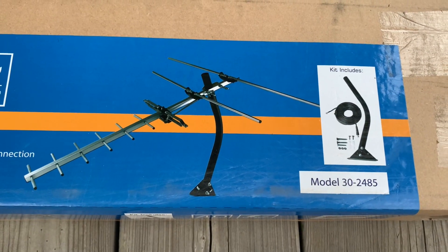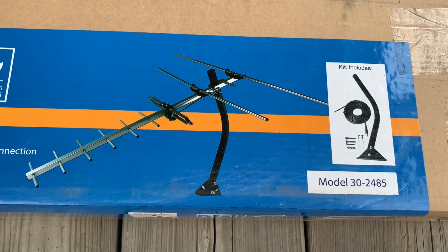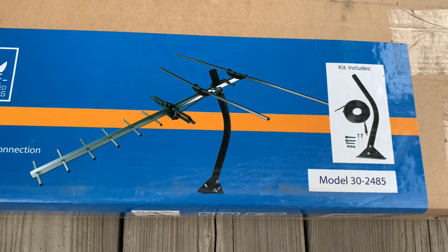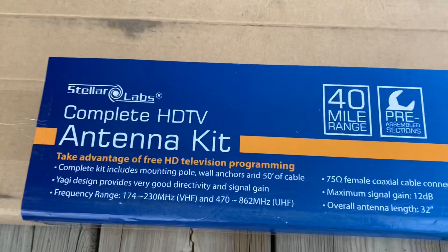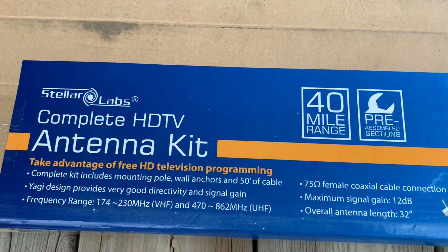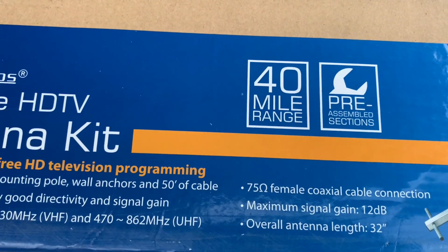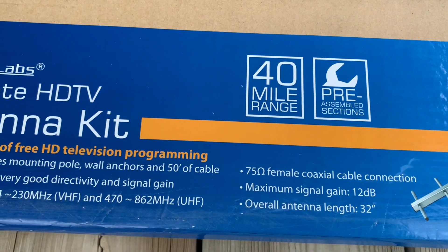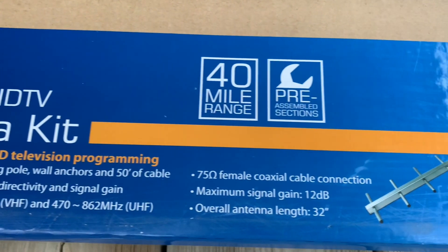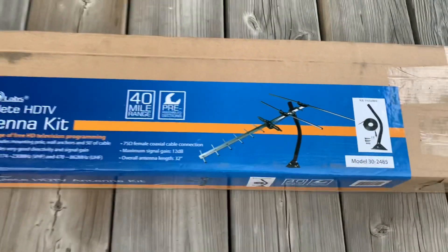This really is a complete kit — you get the antenna, 50 feet of coax cable, a mounting pole, as well as some hardware. This is a high VHF/UHF antenna and it says a 40-mile range, but the broadcast towers in my area are much closer than that. Also, the antenna is pre-assembled.